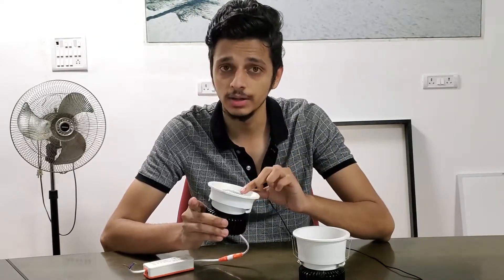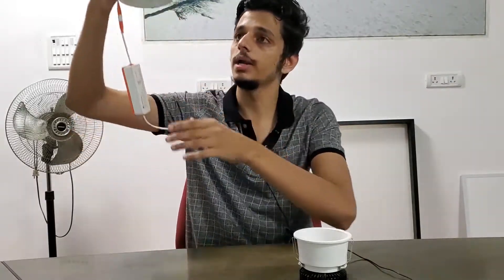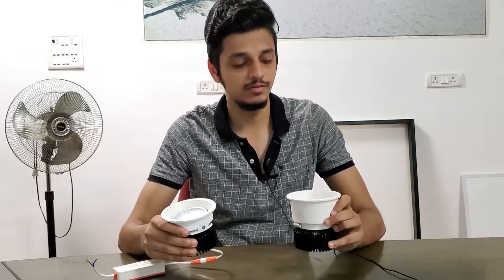The next thing I want to talk about is the product's reflector. This is a high quality Shinland reflector, which is the number one reflector in the market. It's also tiltable, so if you attach the product on the false ceiling you can tilt it and guide the light to where you want it to go.